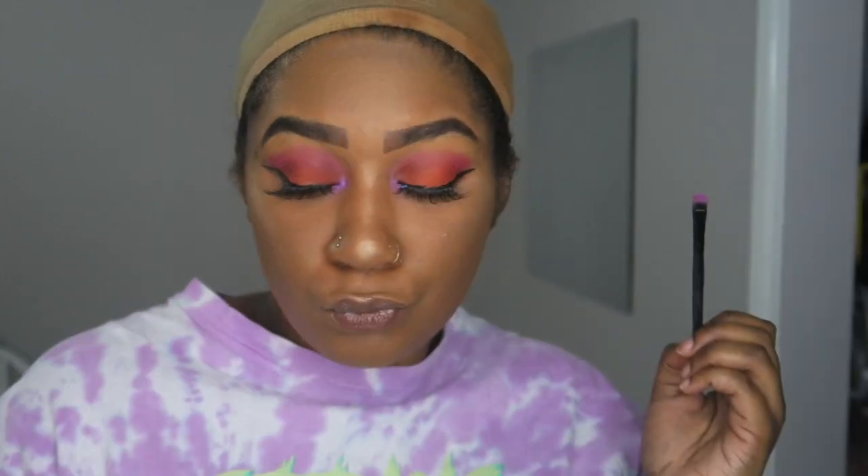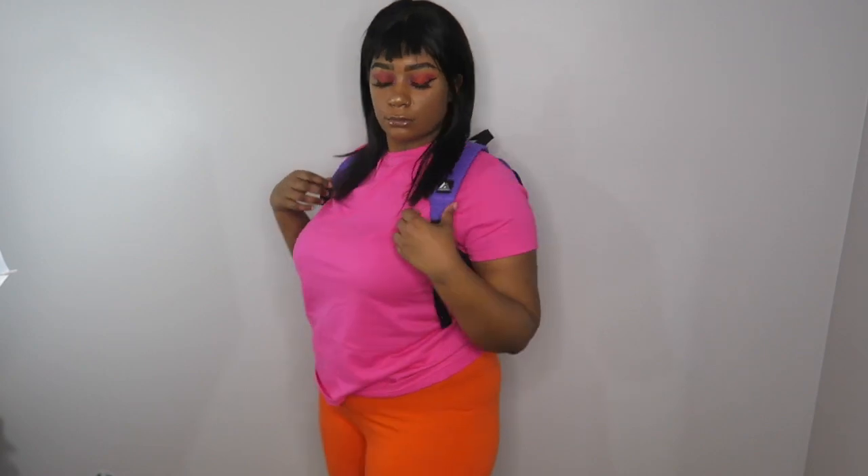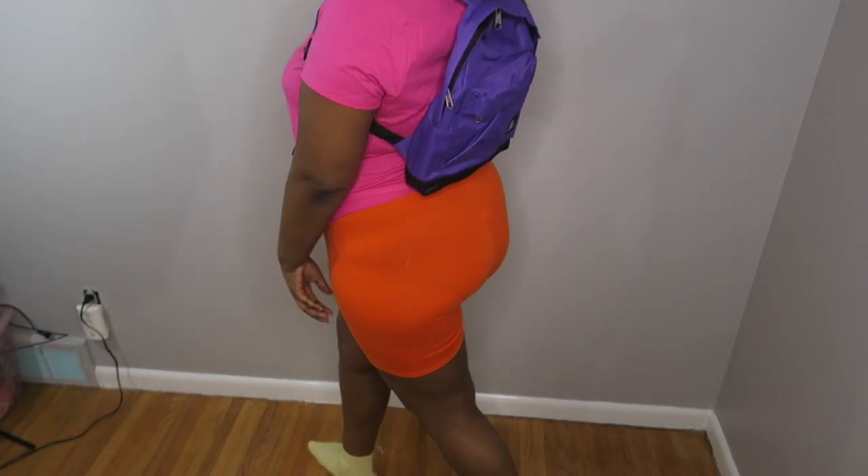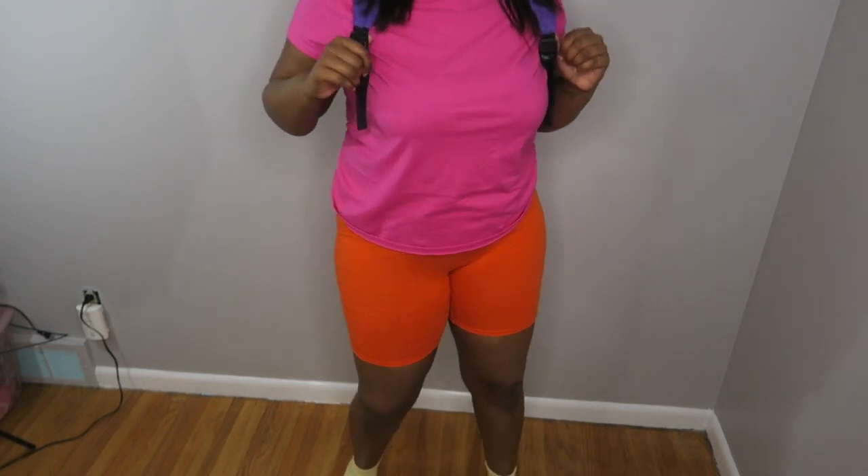Here you can see how the look came out. For the costume, I've got this bob wig with a bang, and I got the book bag, shirt, and shorts from Amazon — also the yellow socks. She has orange shorts, a pink top, and a purple book bag, so I thought it was cute. This is a very simple and quick Halloween look. Make sure you like, comment, and subscribe!